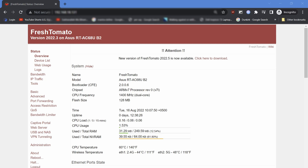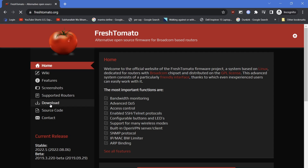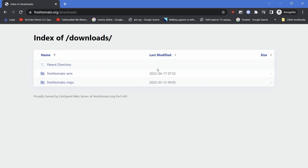First, log in to the router and we will see a new firmware available notification. Click on 'click here to download' — this will take you to the Fresh Tomato homepage, from where we will browse to our router's Tomato firmware download page.